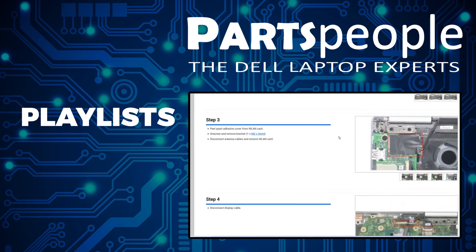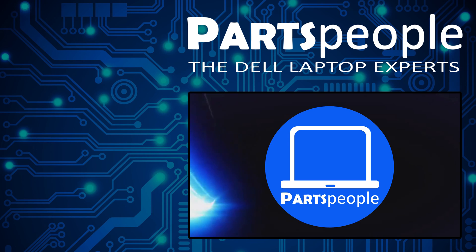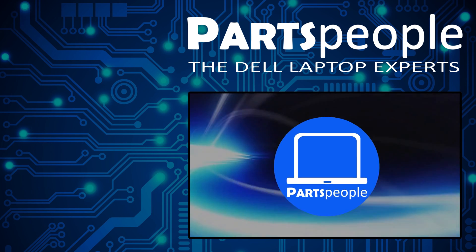And also don't forget, we have more playlists here, so keep checking back. I do read your comments, so leave any questions you have for me down below. Thanks for watching.